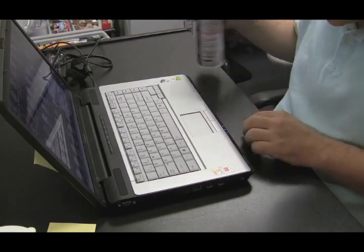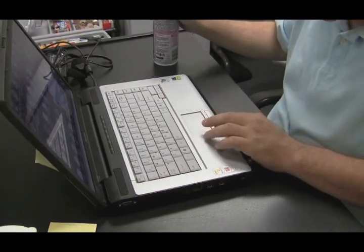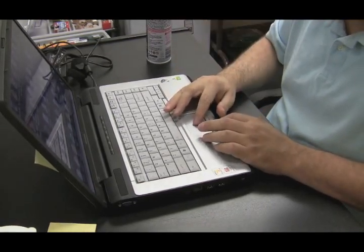Sometimes it could be some food or little chunks in there that are stopping the buttons from being pressed and that might fix it. Give it a try.